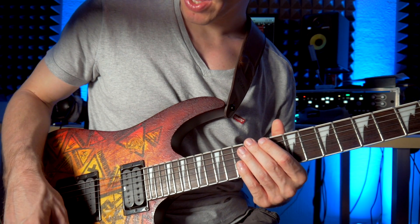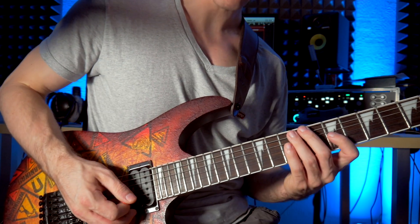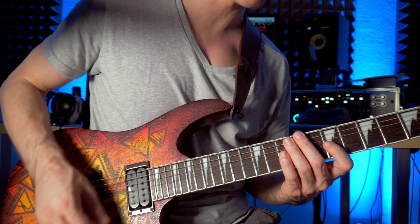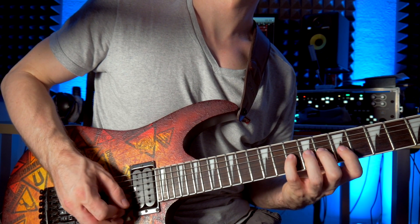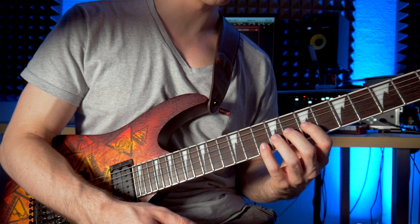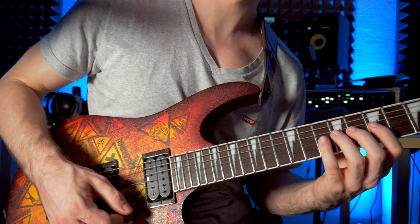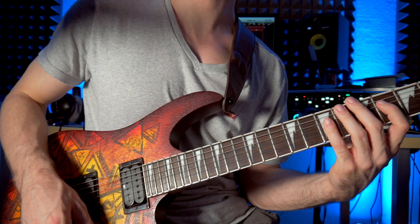So try to be as deliberate as possible with your tension, and keep your right hand as smooth as possible with your picking motion. I found that really helps me. The last couple of weeks I've been implementing this in my daily routine, and my picking really improved. It feels much more natural and comfortable.